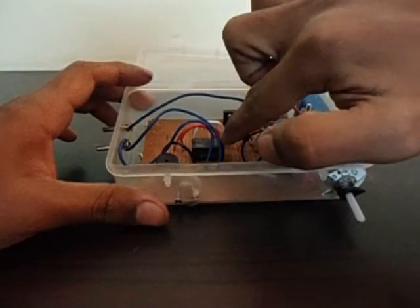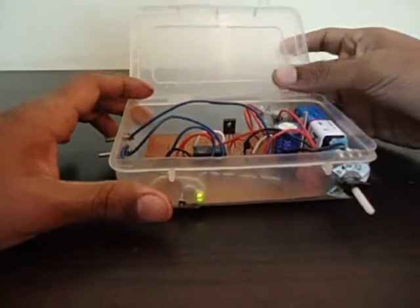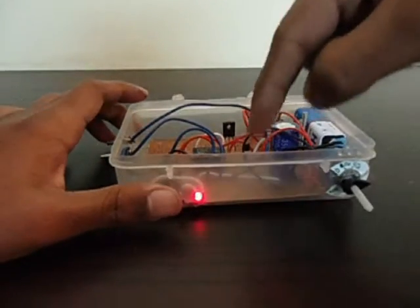That turns on this relay. When the transistor starts conducting and amplifies, it turns on this relay, and that relay starts everything else. Now I'm going to turn it on again — and you see it goes off immediately. That's because I hadn't pressed the reset button.